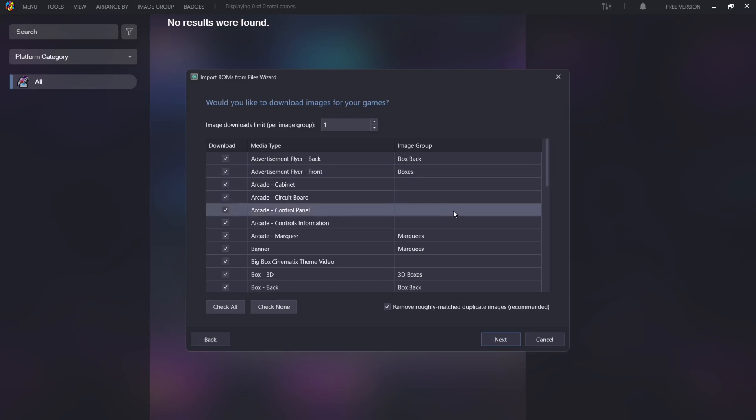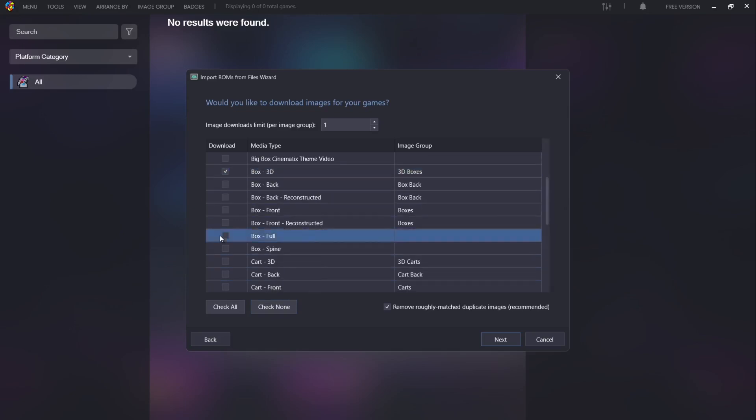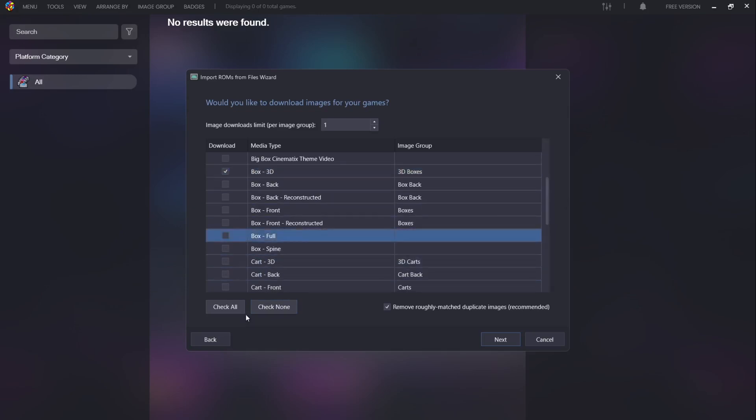This next part is pretty much there for Big Box, which is the premium version of LaunchBox. By selecting all of this, once we go inside Big Box we're going to get all the artwork possible. If you're just using the free version, you'll probably just want to check none and just choose Box3D and box full for example. For me I'm going to check all and go to Next.